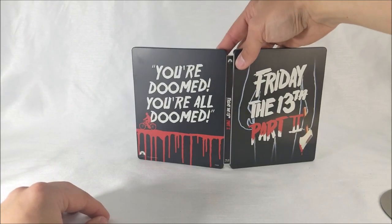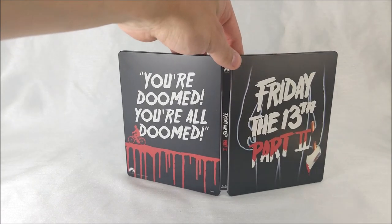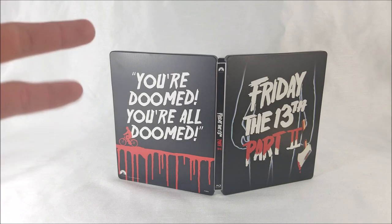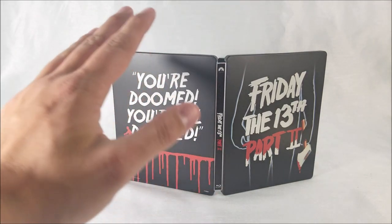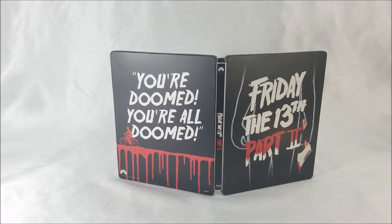I think my favorite Friday the 13th film is Jason Takes Manhattan. I think it's a little bit goofier than the other ones, but I still like that movie a lot. Let me know in the comments down below what is your favorite Friday the 13th movie. Make sure it's not Jason X — not my favorite film out of the bunch, but I guess it's kind of cool with all the quirkiness in it too.